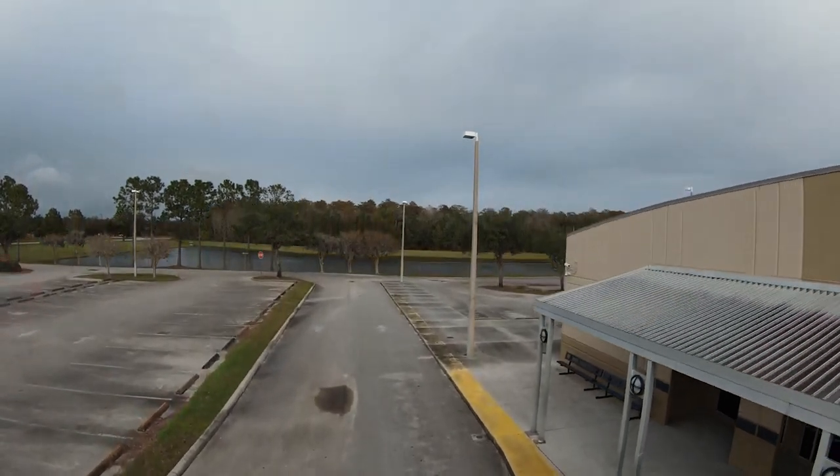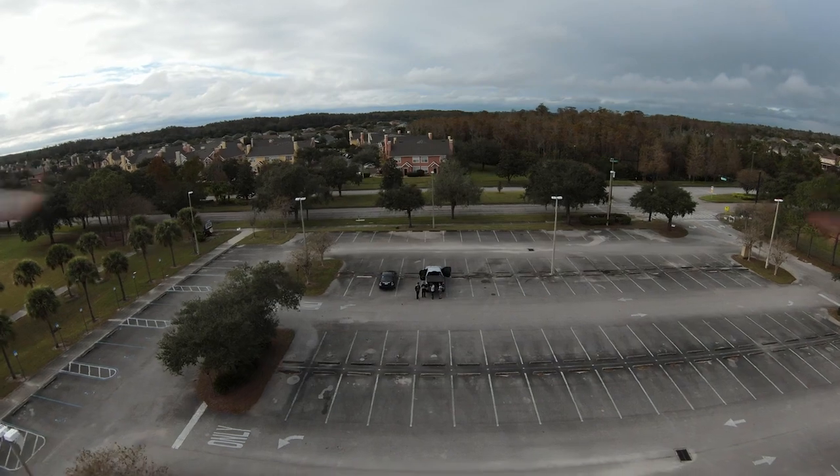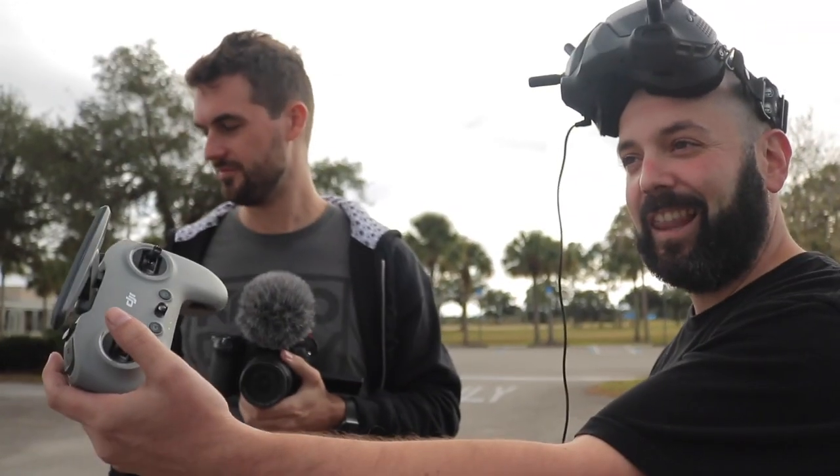It auto-returned home briefly — you can override it. It stayed really stable despite the wind today. Landing is easy: just hold down altitude. I'm surprised how much I enjoyed flying it as a seasoned acro pilot. I'll use it for what it is — enjoy the novelty. I always wanted my Mavic to be a bit more exciting and this is that. I was almost doing slaloms better than on my own quad because it's doing so much of the work for you.